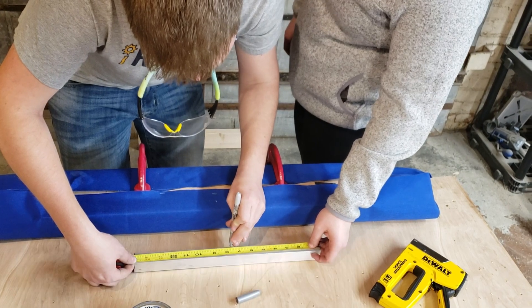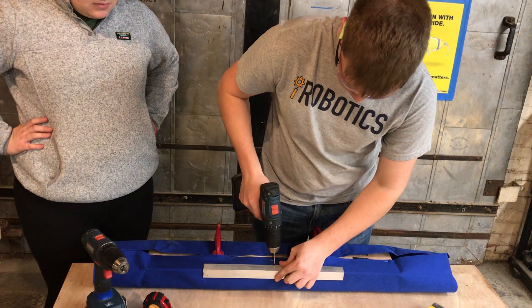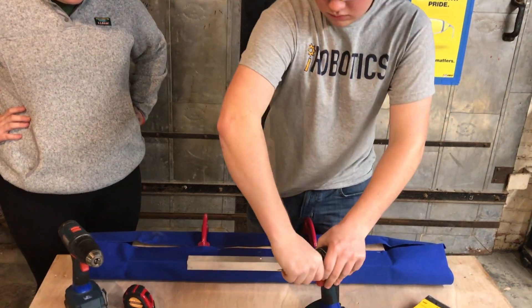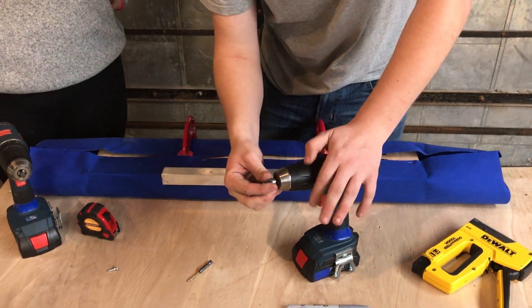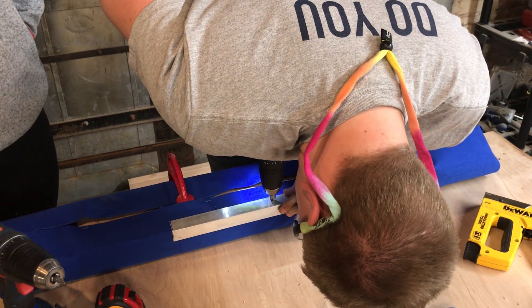Optionally, you can add some angle stop to your bumpers to help hold them in place. If you are going to have an over-the-bumper intake, you either need to countersink the top screws until they are flush, or leave the top screws for the bumper that goes on the side of your intake off completely.